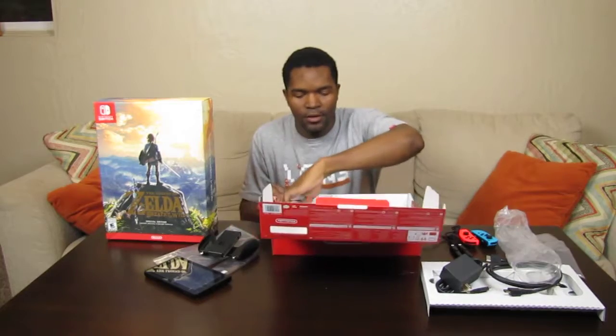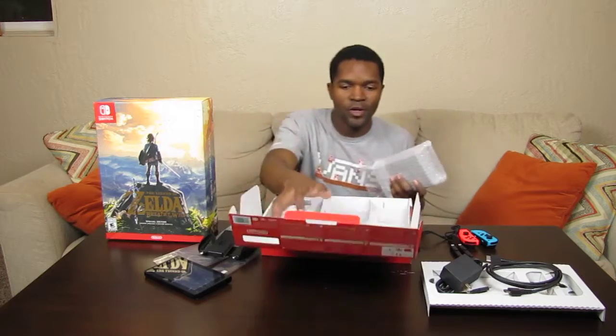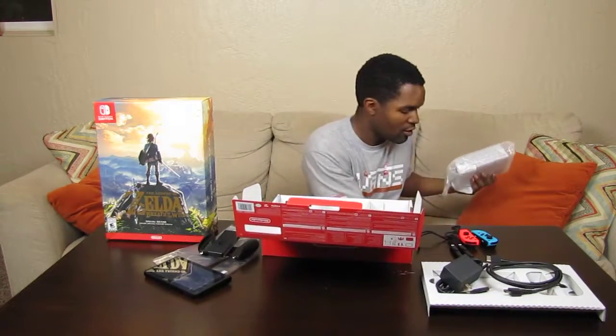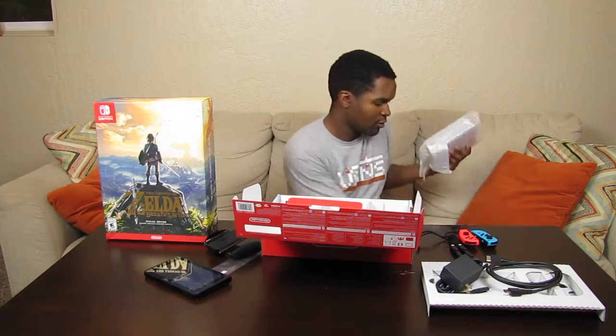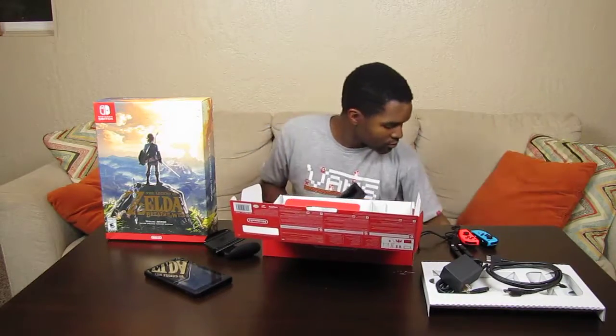Looks like the last item in this endeavor. My space is getting too cluttered — it's starting to bother me. Going to carefully move things aside so nothing hits the table hard. Here we go with the last piece of the puzzle, which is of course the Switch dock.